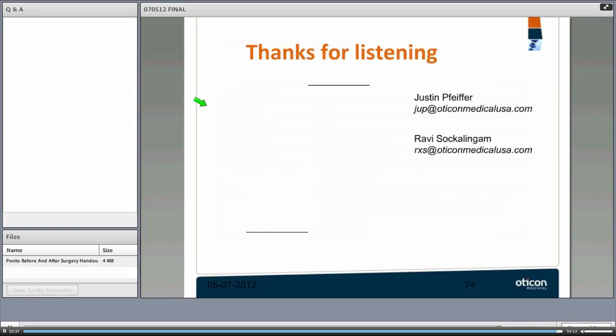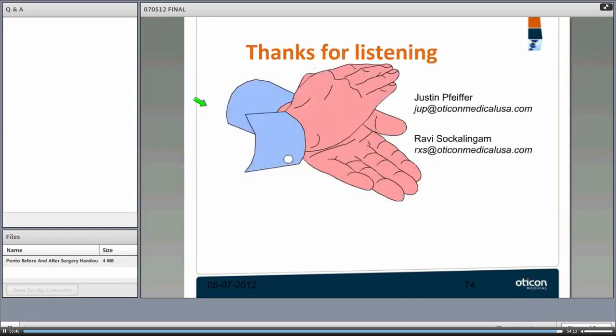That is it from Ravi and Justin. Thank you all for attending and listening. Hopefully we answered many of your questions, and we are happy to field any remaining questions now.